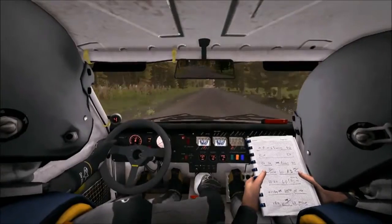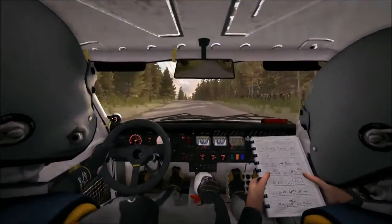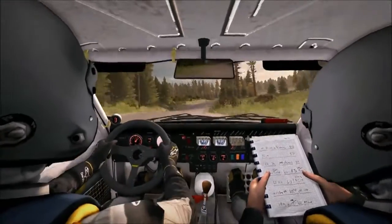Middle over crest, 80. Left 5 half long, over pump. 40, right 5 over crest jump. Small crest, 40 blast junction, left 3.